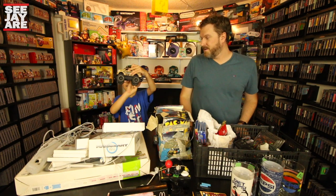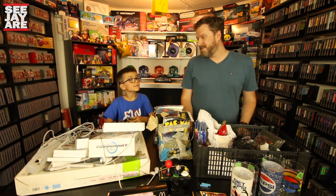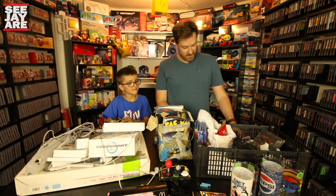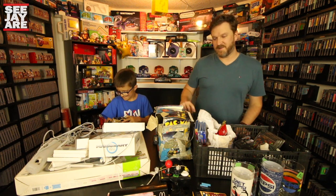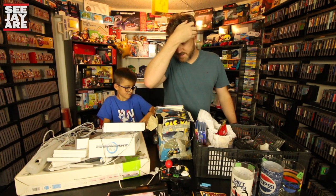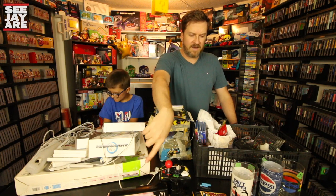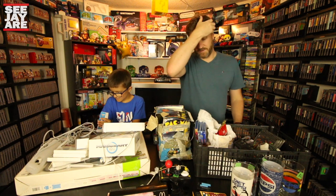Ted also got a freebie for being cute and being a nice kid — people gift Teddy stuff all the time. All this stuff here — I got this all for ten bucks. Pretty good deal, pretty happy with that.